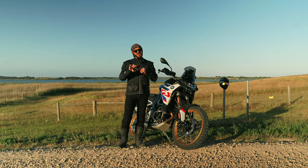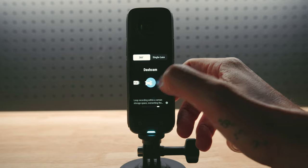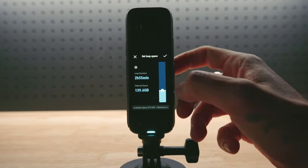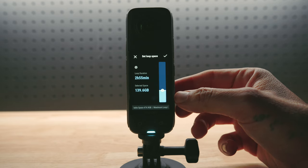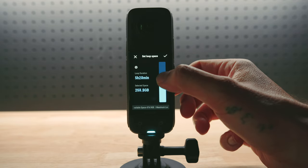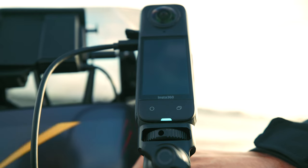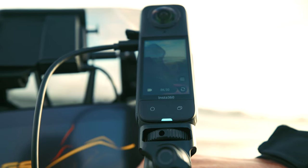The new X4 also has dash cam mode. In dash cam mode, the X4 automatically overwrites the oldest files within a set storage size. Set a fixed loop storage space and the newest footage will overwrite old ones. Hook it up to your power supply on your motorbike and when you turn the ignition on, the X4 will automatically power up and start recording.